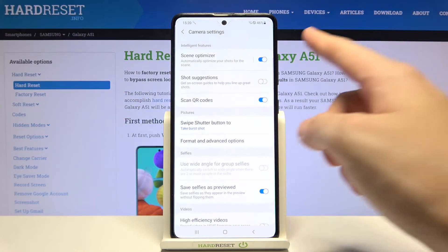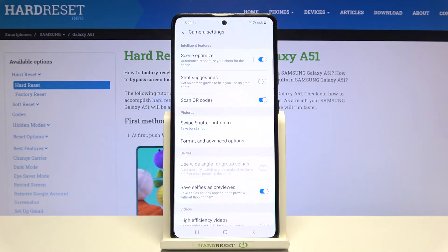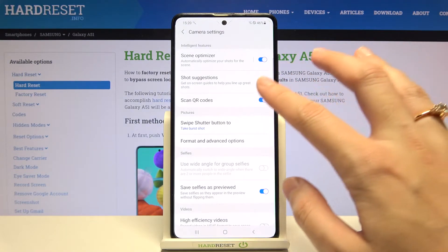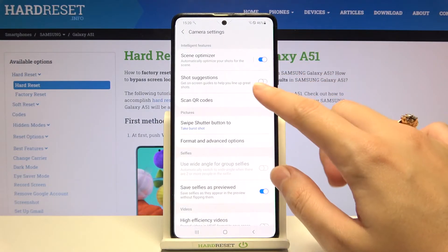Now we have to focus on the Intelligent Features category. At the first position we have the Scan QR Codes option. By using the button on the right, we can easily turn it off and turn it on as we need.